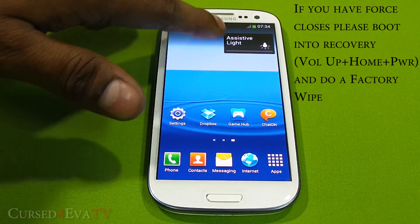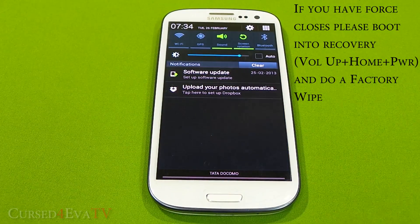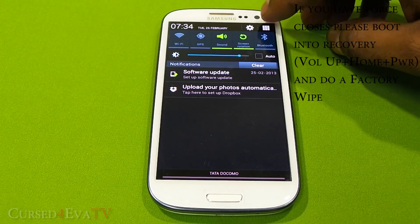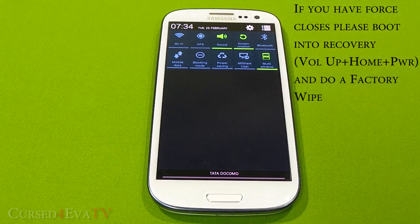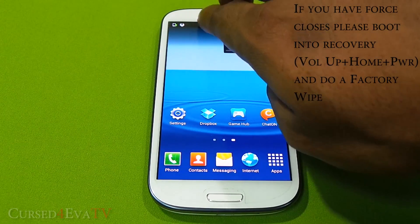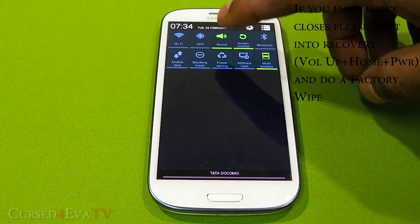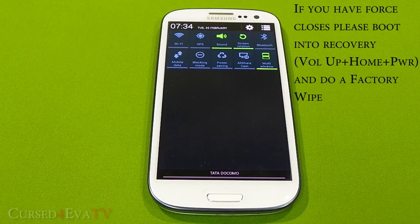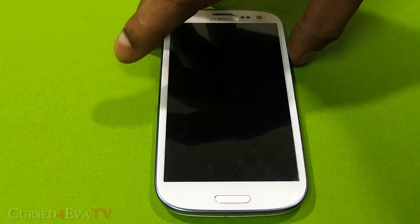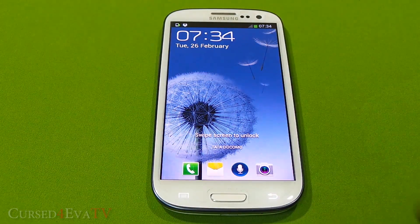Pull down the notification bar and you can see that you don't have the quick toggles flowing anymore — you just need to tap it over here and you get the full list of quick toggles. Similarly to Android 4.2 on the Nexus devices, you pull the notification bar down with two fingers and you get the whole list of toggles.